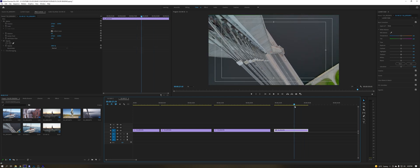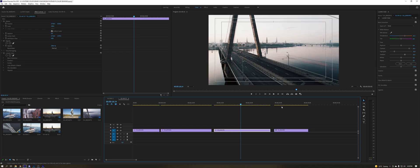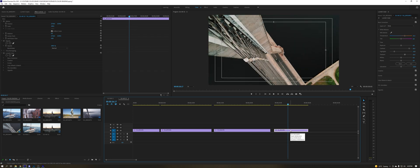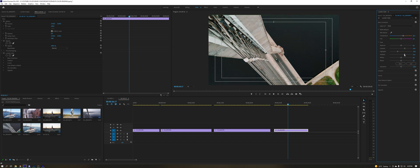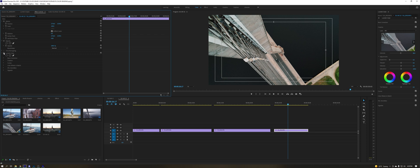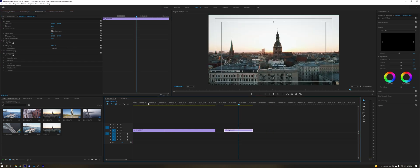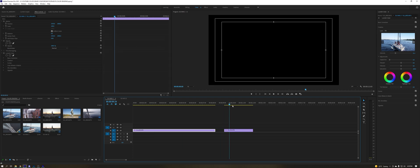We have another shot — same place, different angle, different day, shot in HLG. Let's copy those same settings and see what happens. It's probably going to be a bit too punchy and too warm, so the contrast can go down, highlights here, shadows maybe like this, and adjust the intensity. Something like this — now let's see the difference and it's there. That is pretty much how you color grade these shots.